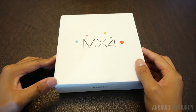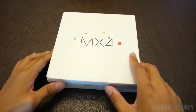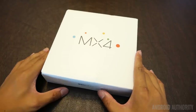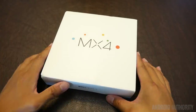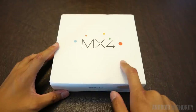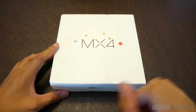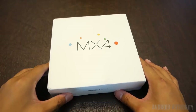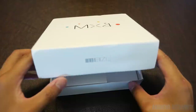Here we are with the Meizu MX4. This is the brand new flagship by Meizu, whose MX3 from earlier this year was actually one of the better looking phones I had used. I really liked its design, and we should be getting a very similar design in this one as well, along with a few key enhancements. Without further ado, let's jump right into it.